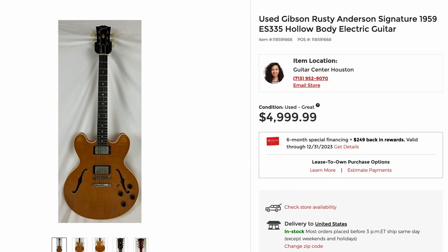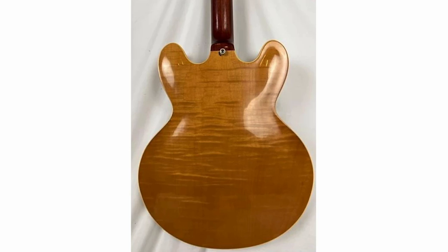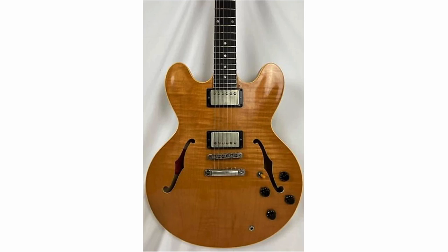Some of my favorite 335s that I've never owned are the Rusty Anderson Signatures, because it's the first 335 that ever caught my attention as a Les Paul lover — they generally have fantastic natural tops. Now this one, it's not the best for a Rusty Anderson, but it was pretty nice.